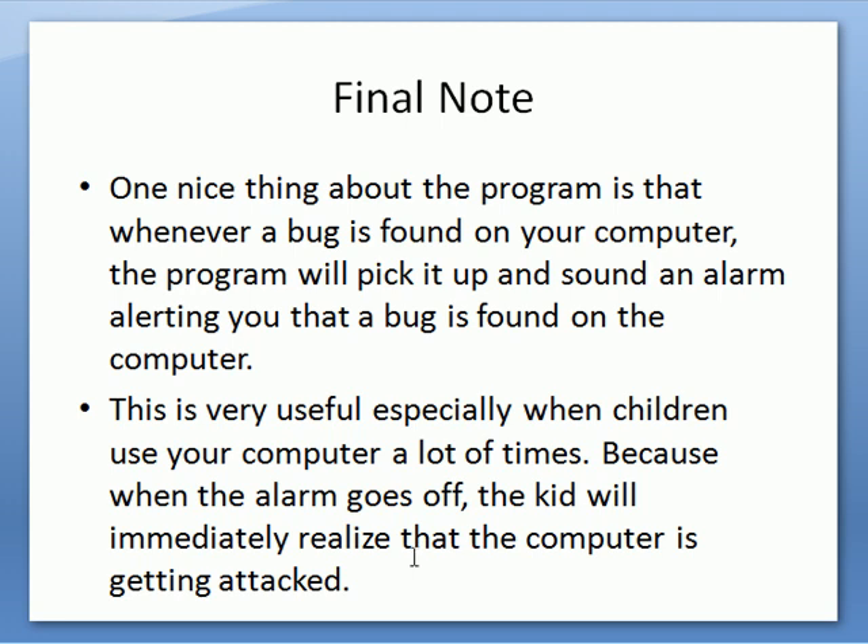From then on, when a virus attacks your computer, if it finds malware or adware, it will make an alarm sound so you know right then and there that your computer is being attacked. It will give you the option to delete or remove it.